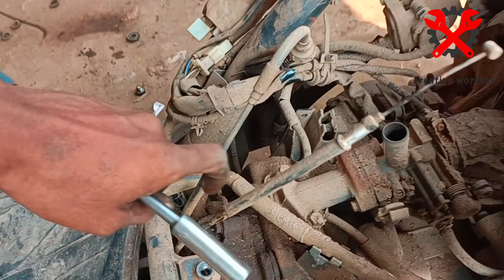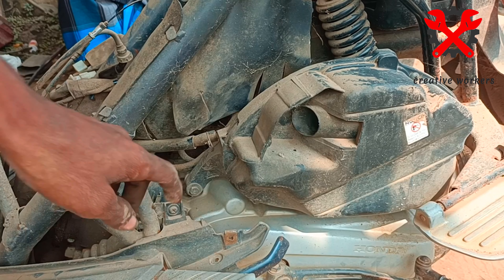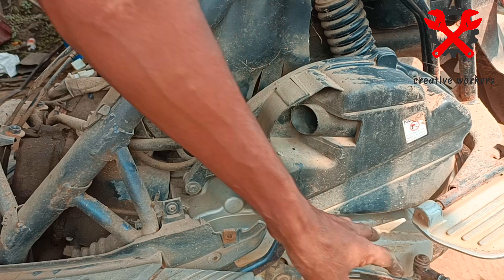You have a lot of use for the 6 months. It will be loose with the elbow bolt and it will be loose with the air filter. It will be separated from the air filter and carburetor.